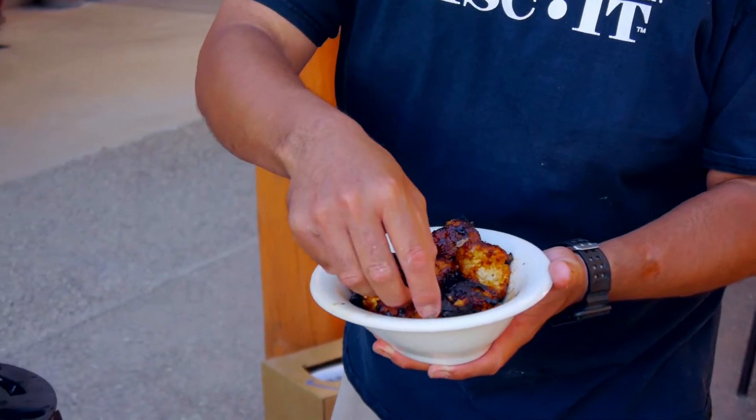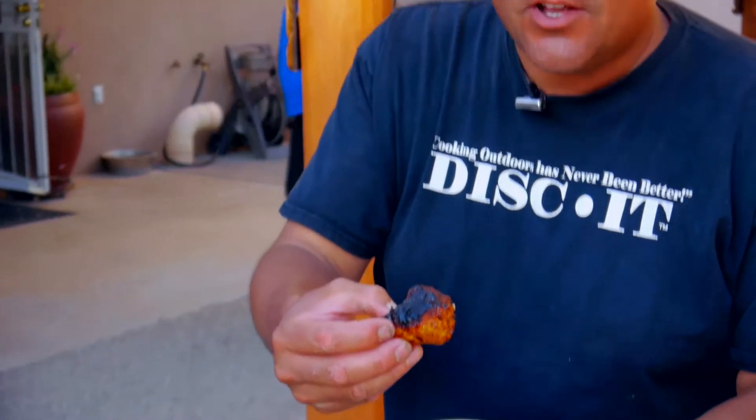So back on this real quick, we got these chicken meatballs with Pirate Johnny's. Cooking outdoors has never been better. Don't you dare go away.